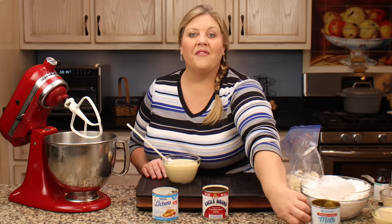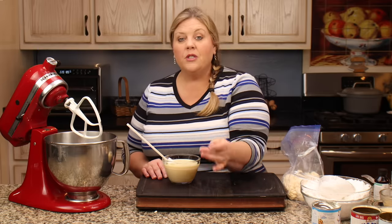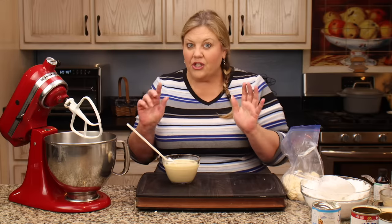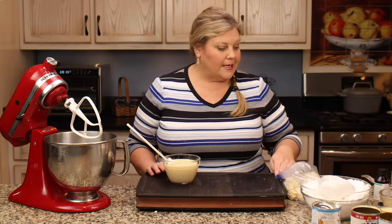I'll go over more of those details in my written recipe on my website. To make the centers for the peppermint patties, it's super, super easy. You only need a few ingredients.